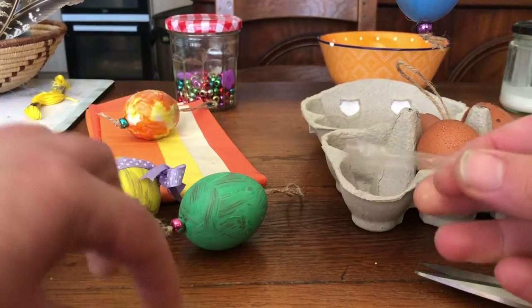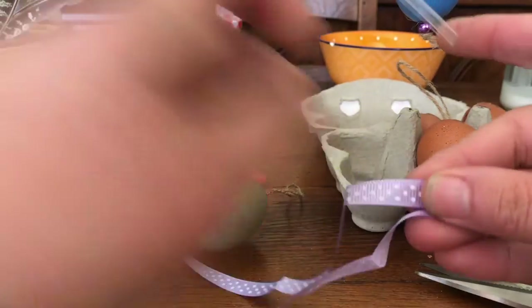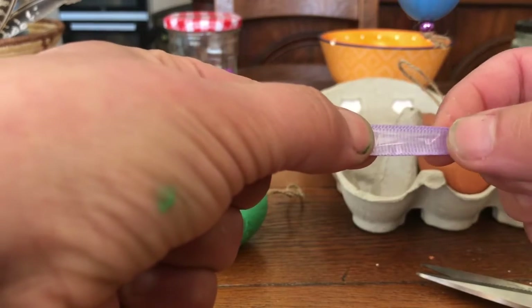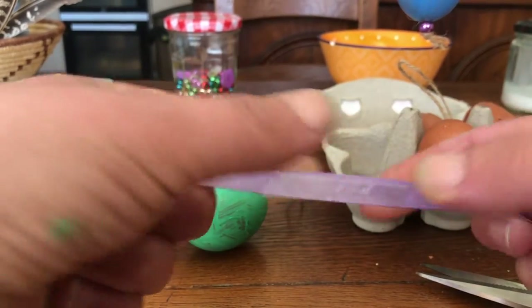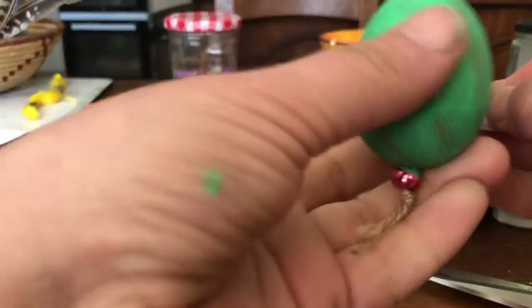You then take your ribbon and find the middle like so. Once you've done that, you take your piece of sellotape — because this is actually going to secure it to your egg — and you slide it into the middle. Remember, you can use double-sided tape for this but I didn't have any at home.